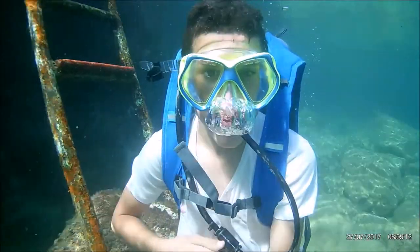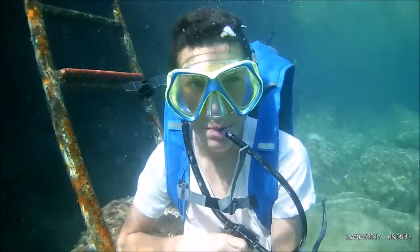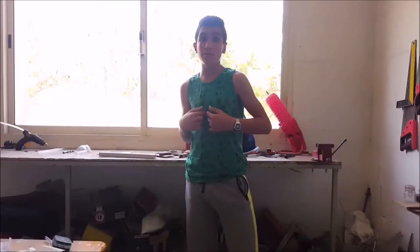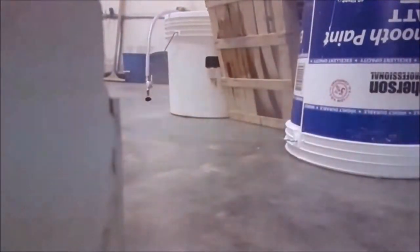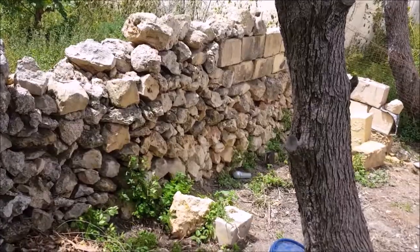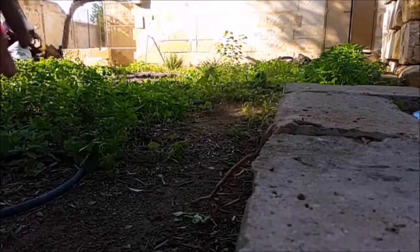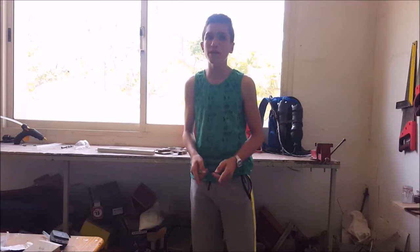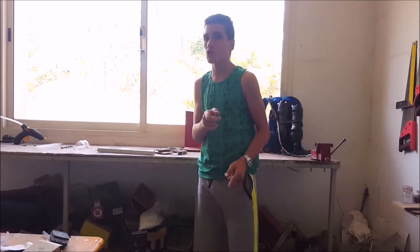Since my last device got over 15,000 views I think it's time to upgrade. I'm Darren, your host, and you're watching Darren DIY. Now without any further ado, grab a drink or something to eat and I hope you will enjoy.